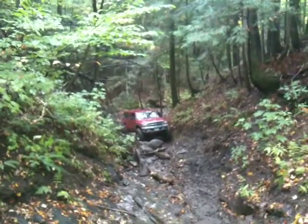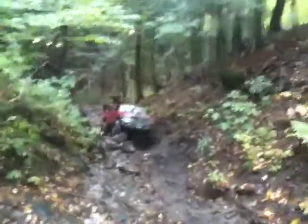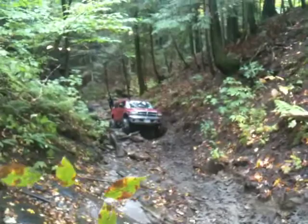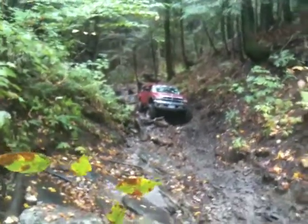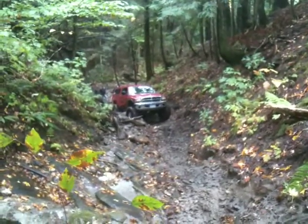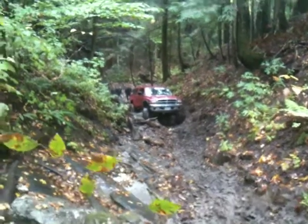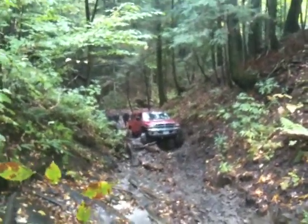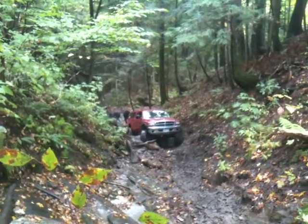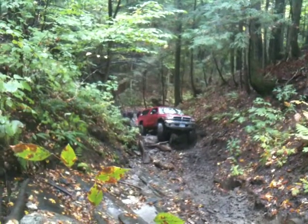He's got it. He's gonna have a little problem on the tree, I think. He's gonna add the side rear, basically. He's gotta back up and take that high line. You gotta back up like a foot to get this tire up on the rock. Straight back up.